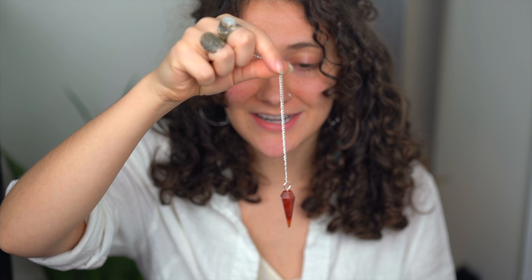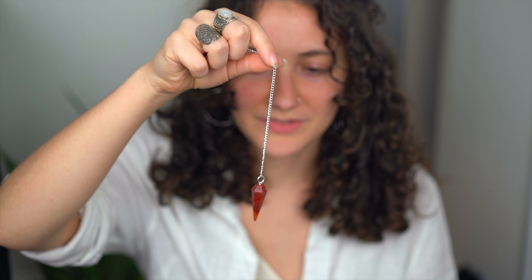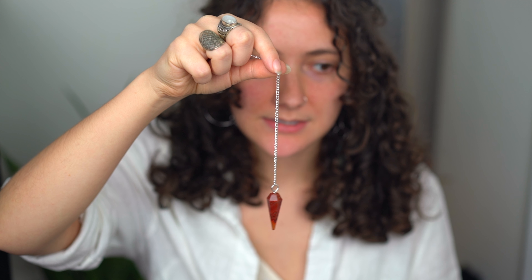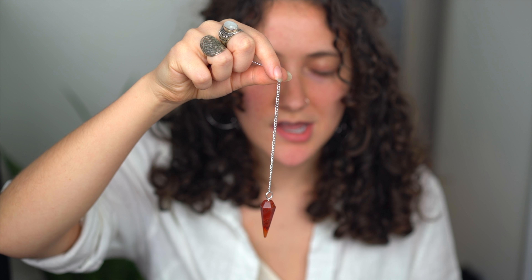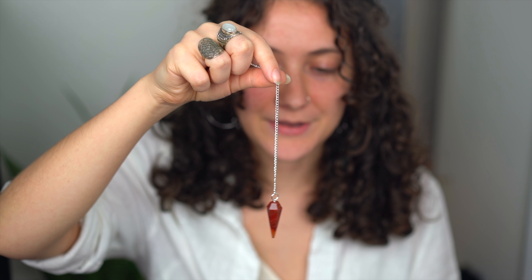This is a great tool for when you're learning to sense and see auras — that's actually the main reason I got it, and then I realized it has so many other uses. So I can ask it: is my aura yellow? Yes. Is Stern's aura purple? No.